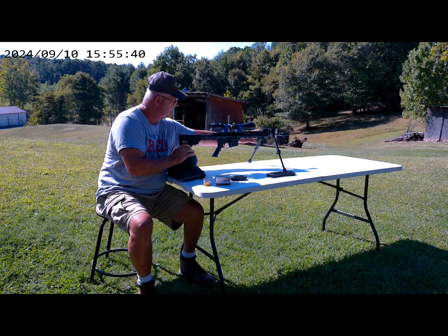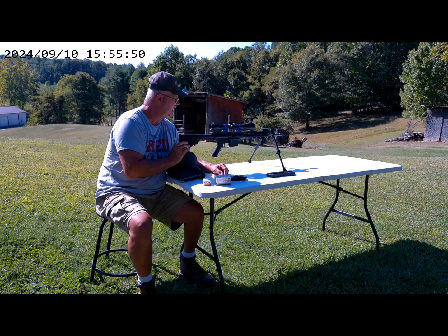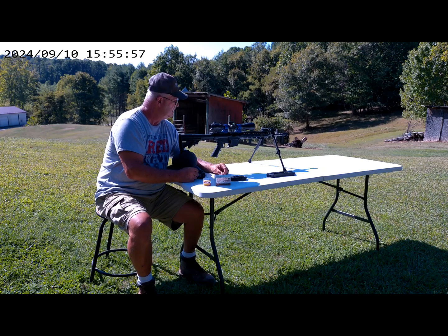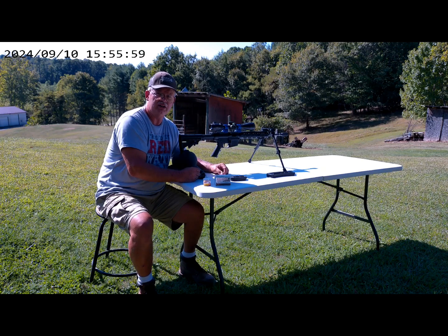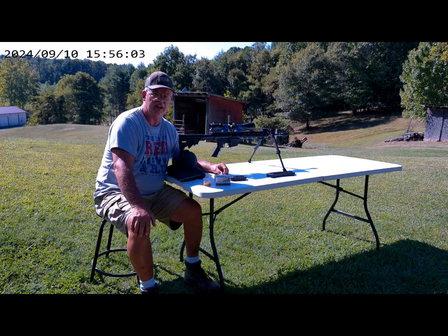We're going to shoot and you can see I've got my UTG over-the-bore bipods — I really do like them, I love them, they're awesome. I've got my Athlon scope on here; it's a second focal plane scope but it's an awesome scope. We're going to shoot at 50 yards and see how it groups down there today.